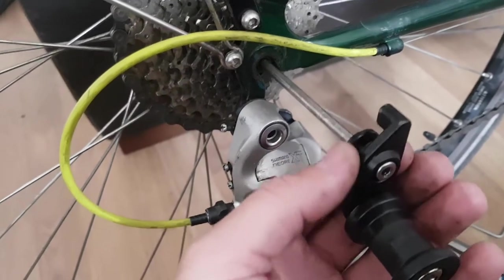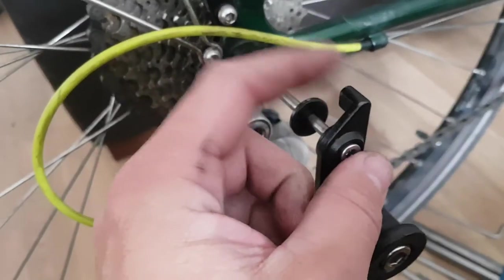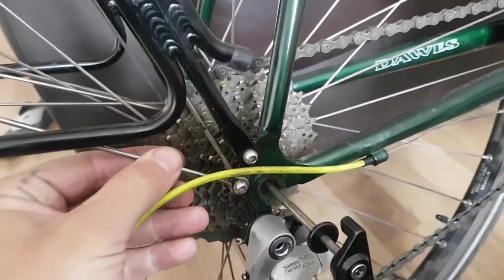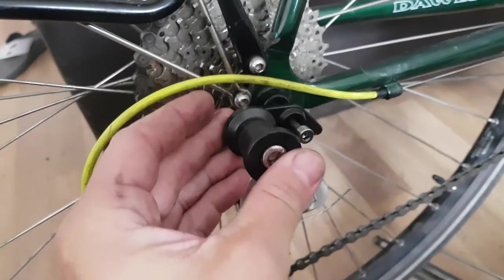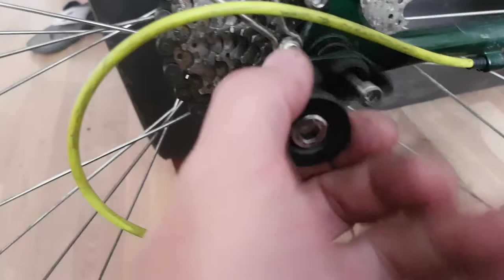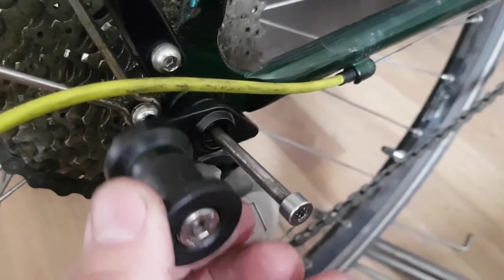I've got everything with it — I've got the spacer and everything. But what I'm having difficulty with is trying to get this to locate underneath there without rocking on that. Because I've got panniers and a mudguard, when I go in to try and hook it underneath there, because I've got this bolt here, it won't locate. This tab here just isn't long enough to go underneath and lock underneath.